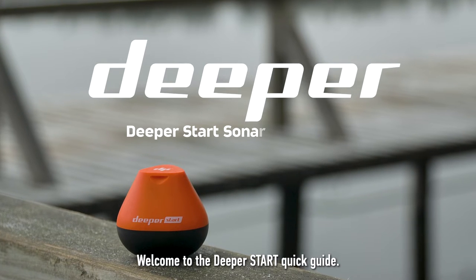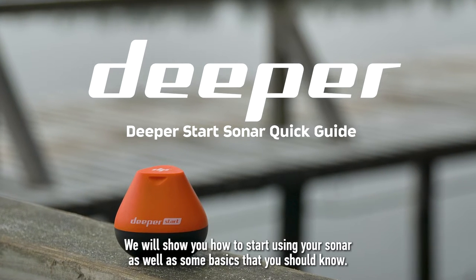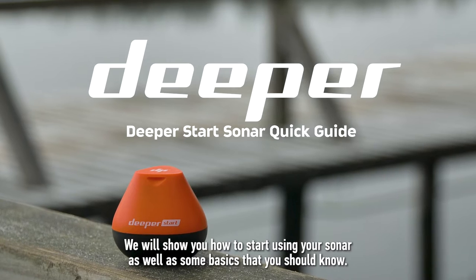Welcome to the Deeper Start Quick Guide. We will show you how to start using your sonar, as well as some basics that you should know.